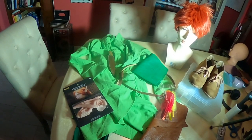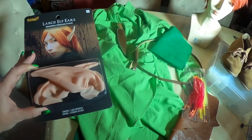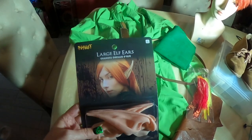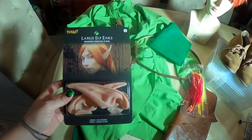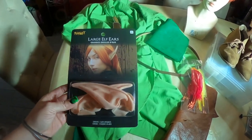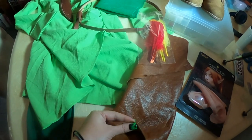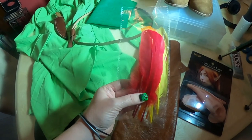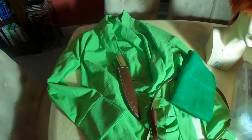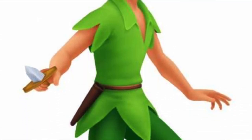Here we have everything we need for Peter Pan. We have our elf ears — if you were with me on my last Shop With Me video, we actually got these at Spirit Halloween. They're latex ears, they're going to blend right in with my skin tone with a little bit of spirit gum and maybe a little bit of liquid latex. I have some extra material that my friend Winterbauer gave me; I'm going to use these to cover my shoes to make them look more like elf shoes. Feathers, of course — we're going to need a feather in our hat. And here's the top we also purchased in my latest Shop With Me video, which we're going to transform into Peter Pan's lime green elf-sort-of-looking top.